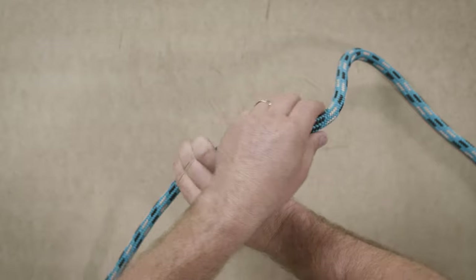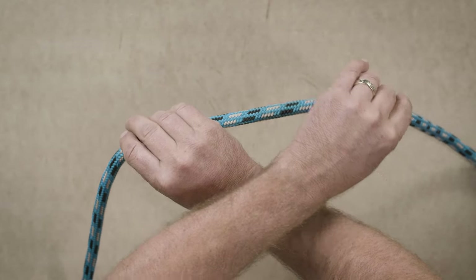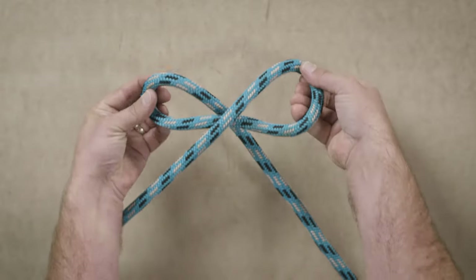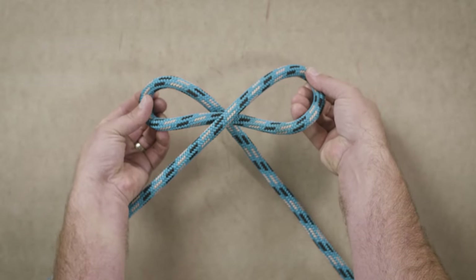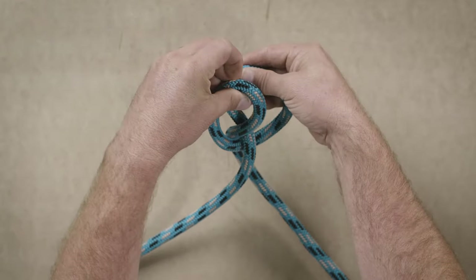All right, let's look at that from a different angle. Again, cross your hands. When you uncross them you're going to create two loops just like this. You're going to bring those two loops together so that the tails are on the inside.